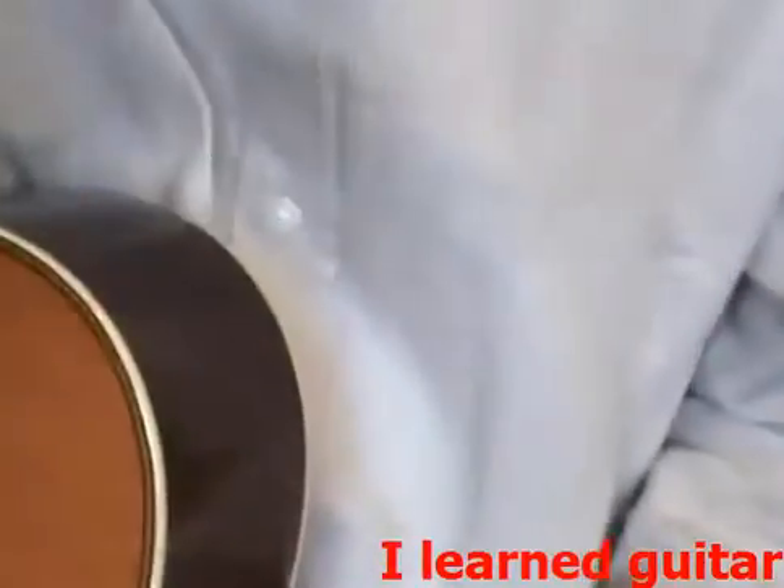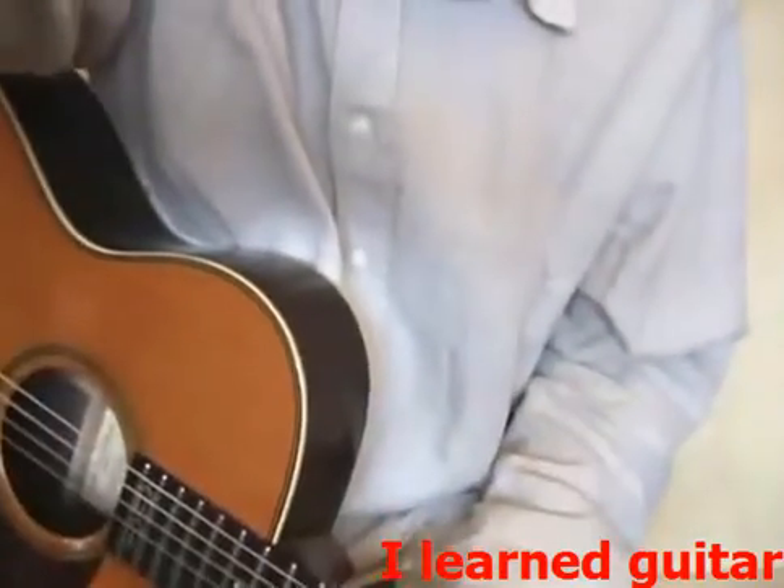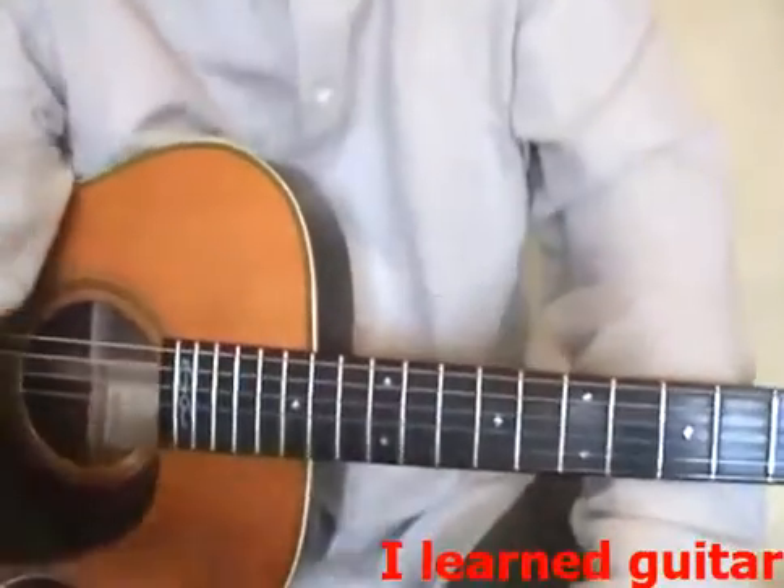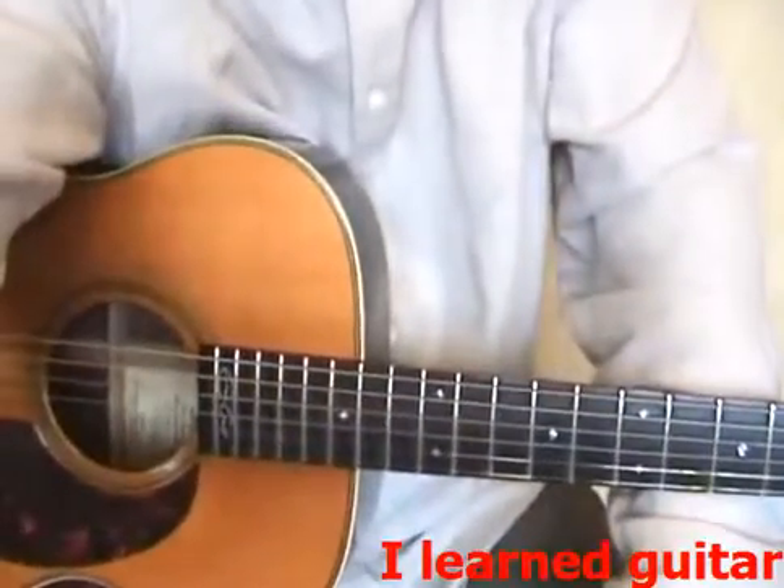Okay, I hope that really helps you. That's a technique for just playing acoustic picking style. Hope you're enjoying it so far — see you later.